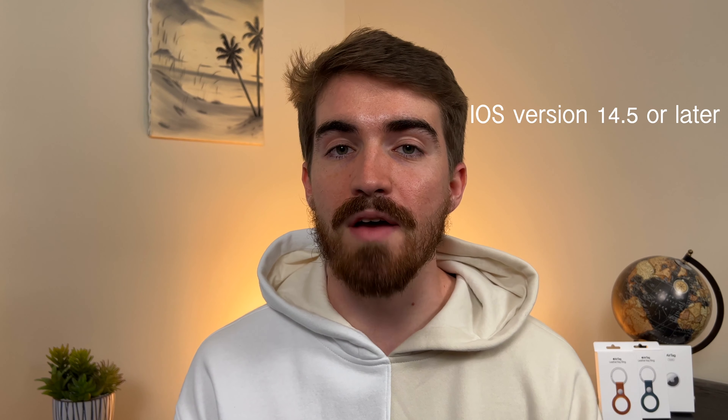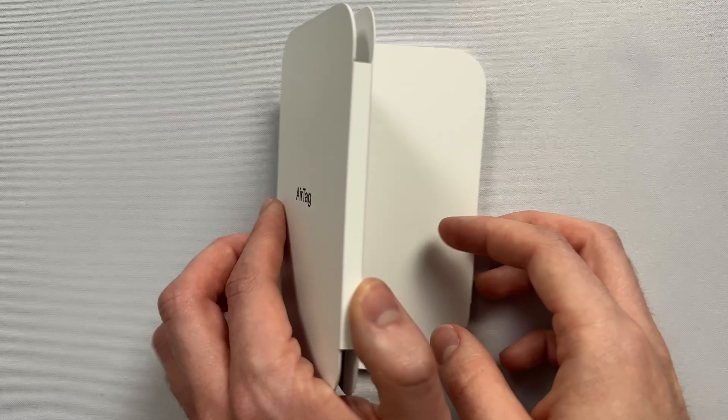Even though these devices are relatively affordable, there's one big thing you should know: if you don't have an iPhone, you're not going to find much use for this, given that these only work with iPhones. There's a set list of supported devices shown here, and with any of these devices they're going to need to be on iOS 14.5 or later.